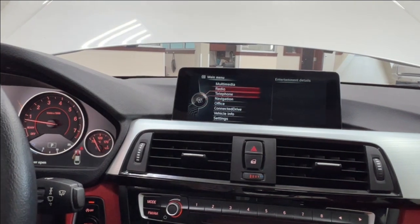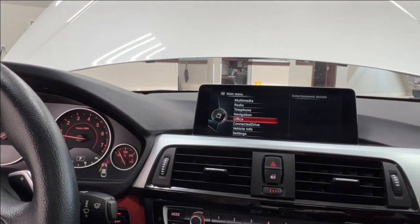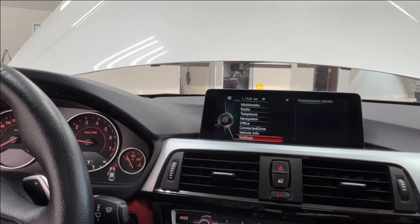Starting from the top, the iDrive menu gives you access to multimedia, radio, phone, navigation, office, connected drive, vehicle info, and settings.